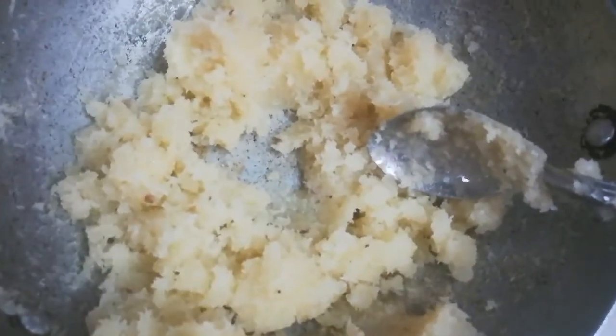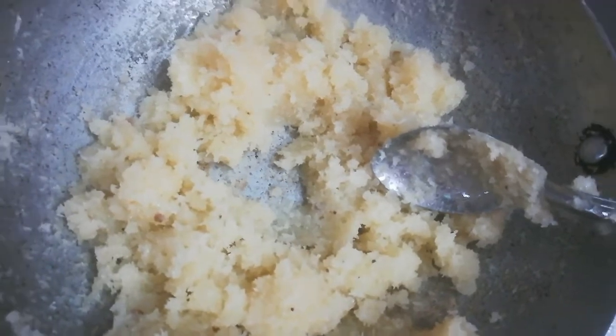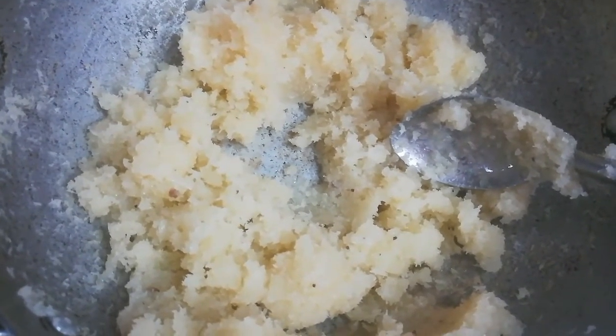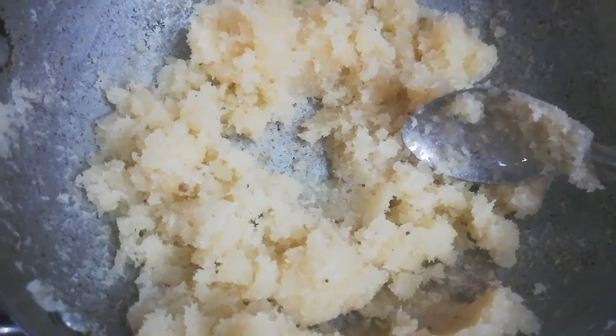Friends, you can see the oil is now secreting and it has cooked nicely. Now we will turn off the flame and let it cool down for 10 minutes, then we will make ladoo from it.